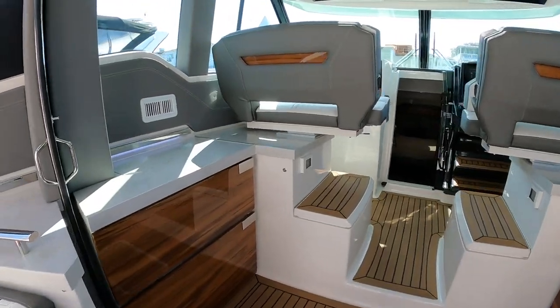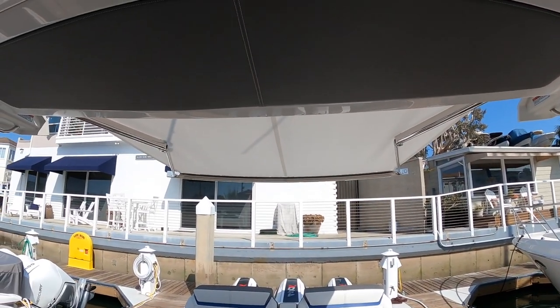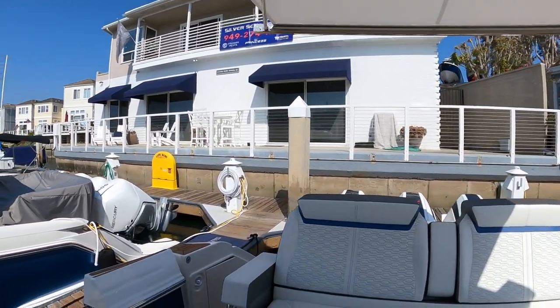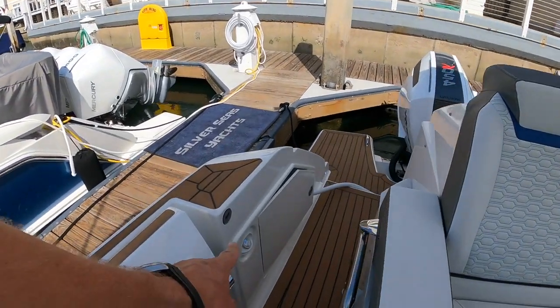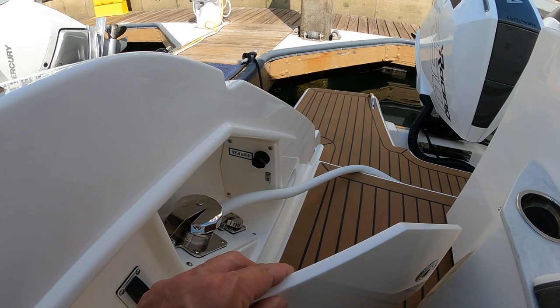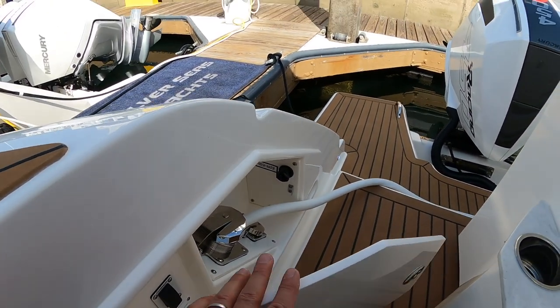Let's go ahead and step forward and take a look back at our Make Fast Sunshade. That is another great feature — with the push of a button it just comes out and you can run with it out. One thing I don't want to forget — we have a hot and cold water shower here, your shore power hookups, fresh water hookups. Everything you need electrically is right in here.